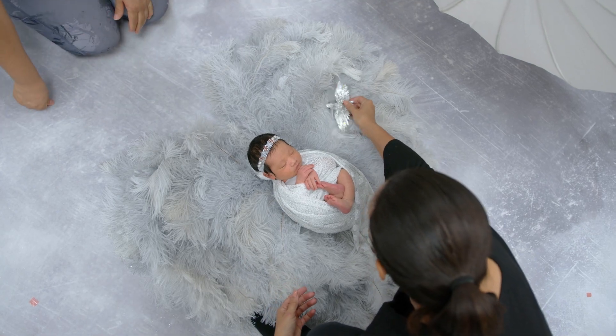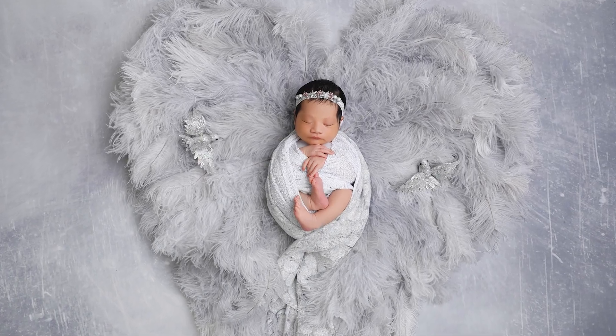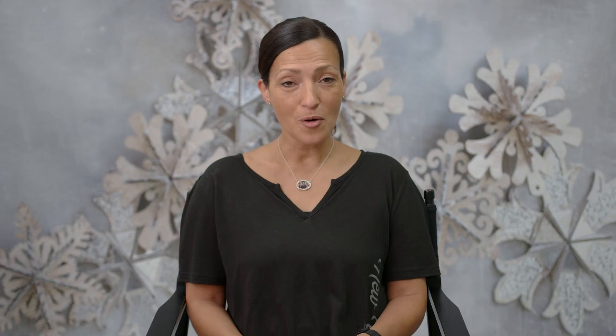In this series, you'll see 47 finished images, and you'll be able to watch behind the scenes of how I created each set. Hopefully it'll inspire you this holiday season.